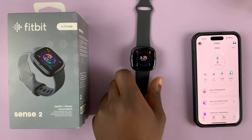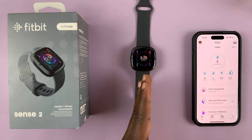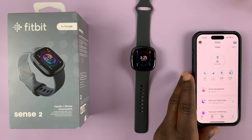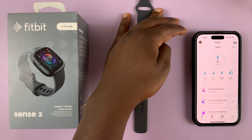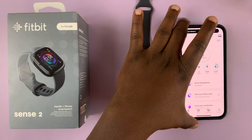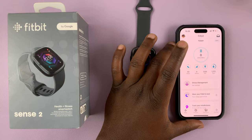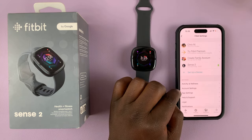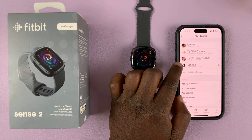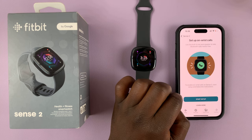Simply go to your phone and launch the Fitbit application. This watch is already paired to my phone. On the Fitbit app, tap on your profile icon in the top left corner, then go to your Fitbit Sense 2 and tap on it. Then go to on wrist calls and select that.